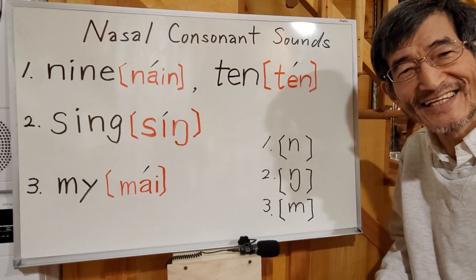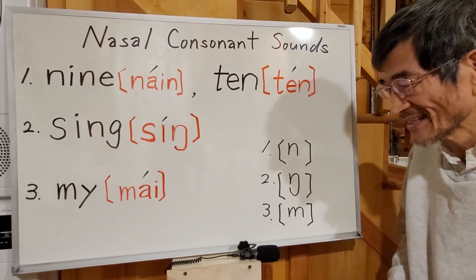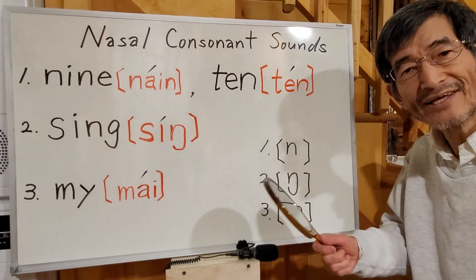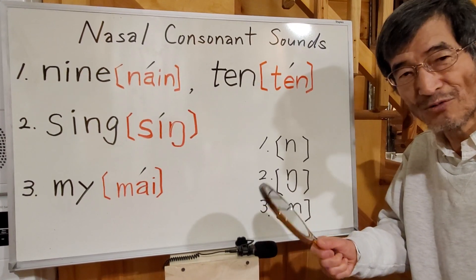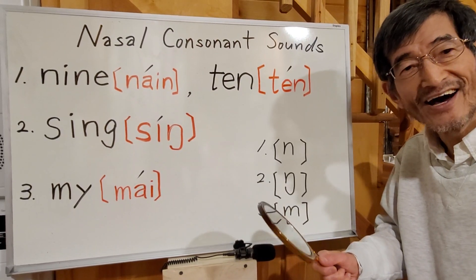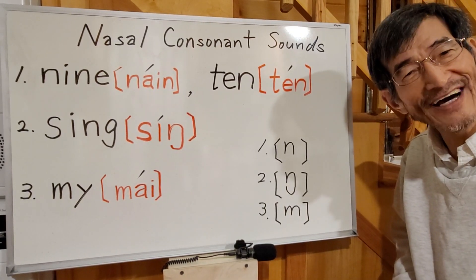How was it? You can practice these nasal sounds using a hand mirror, and you can compare your mouth position with mine or other native speakers. Okie dokie, that's all for today. Goodbye, everybody.